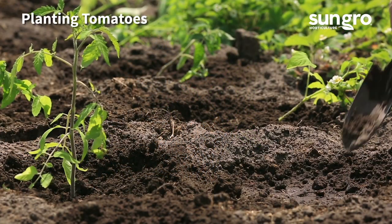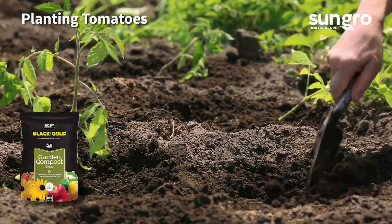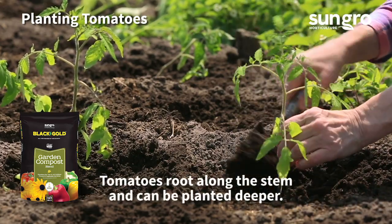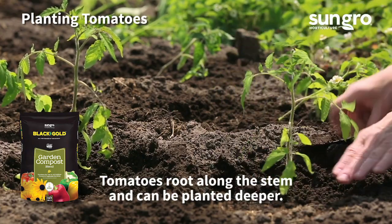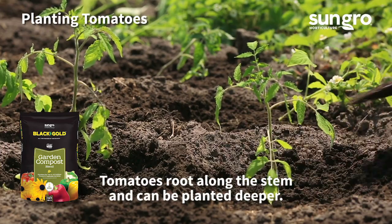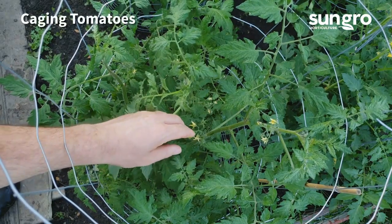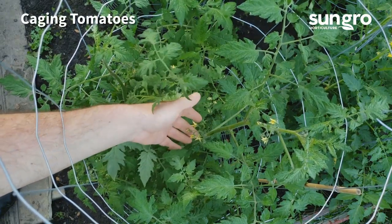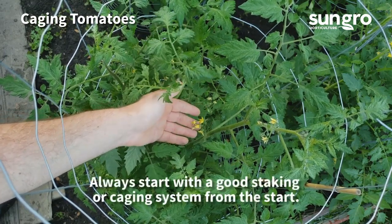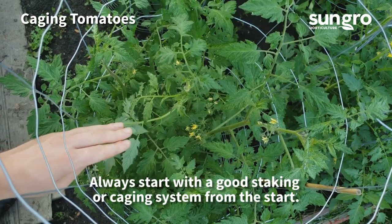Before planting your tomatoes, amend garden soil with Black Gold garden compost blend and apply a continuous release fertilizer formulated for tomatoes. Tomatoes root along the stem, so you can remove two sets of lower leaves and plant them just a few inches deeper to help them become better established, though this isn't necessary. Bush tomatoes often require staking, but large vining tomatoes need strong cages. A good cage or staking system will keep the garden tidy and harvest easier. Tie tomato vines as they grow to encourage stability.